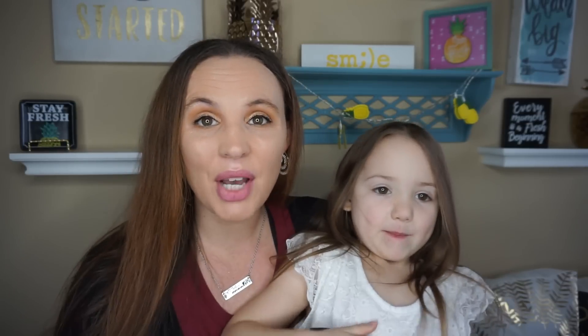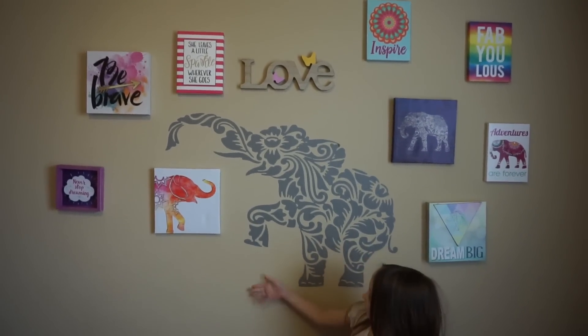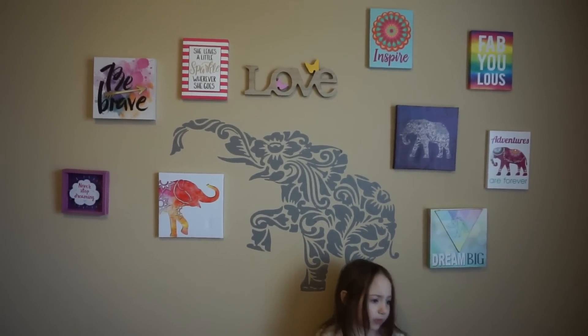So I used everything from Dollar Tree and you really don't have to spend a lot of money to make your child's room pretty, or your house. So without further ado, this is how I did it. This is her wall and everything you see is from the Dollar Tree.